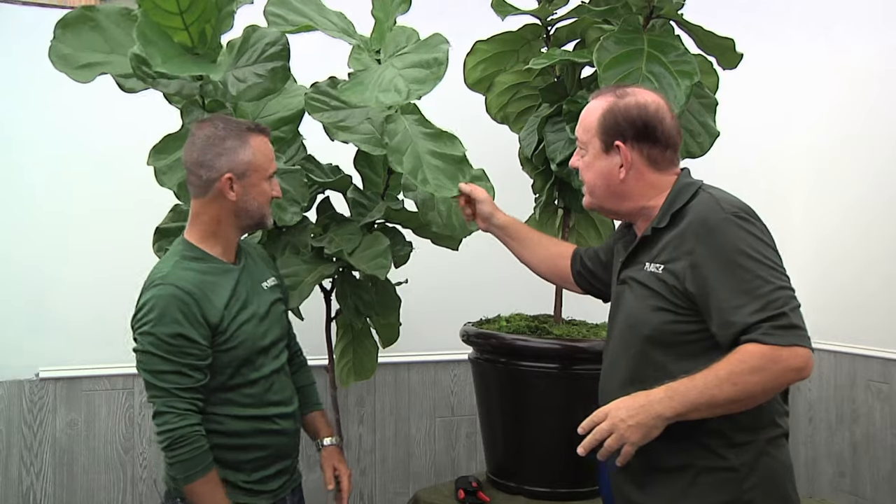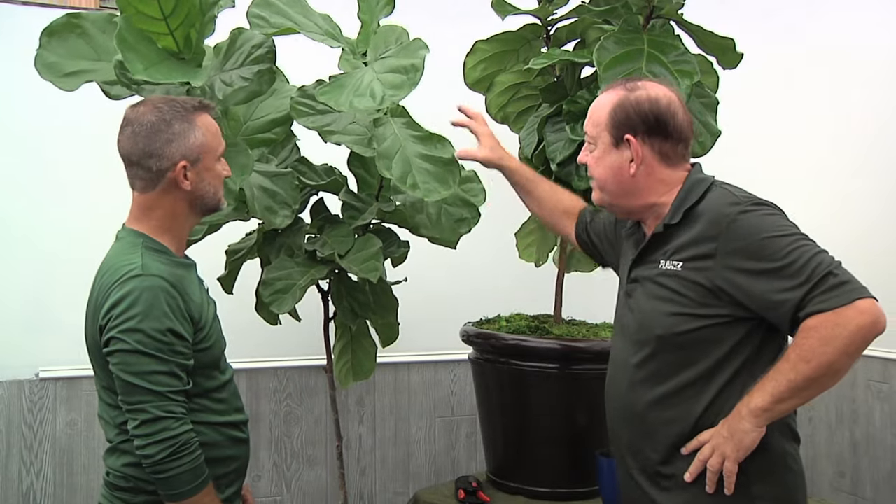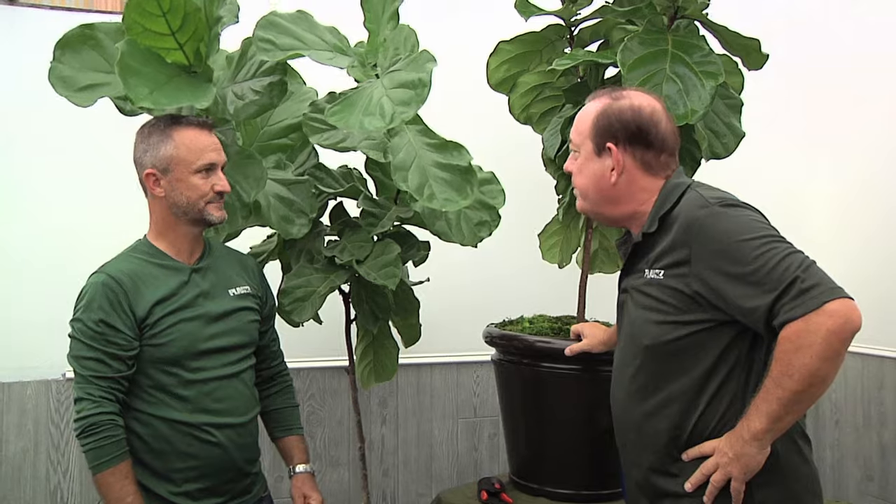It amazes me that every few years there's another plant that becomes the plant that everyone wants in their shot, and I can see why. I've always thought this was a beautiful plant, and it's so interesting — you can see the fiddle in the leaf. It's a plant that you want to have because it's a conversation plant.